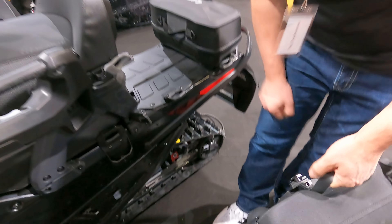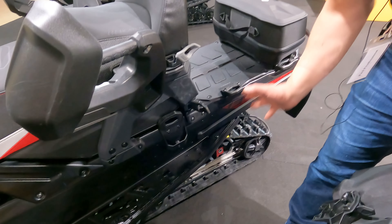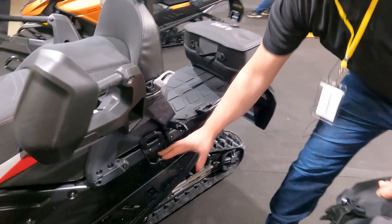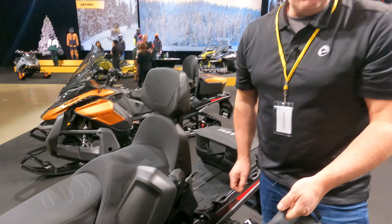Handles on both sides, so easy to carry into the hotel. Brilliant. But yeah, it's nice because it moves the weight forward in front of the rear axle and also lowers the center of gravity. So you've got the extra weight of the bags and the stuff that you're carrying down low and forward, which is better for your ride too.